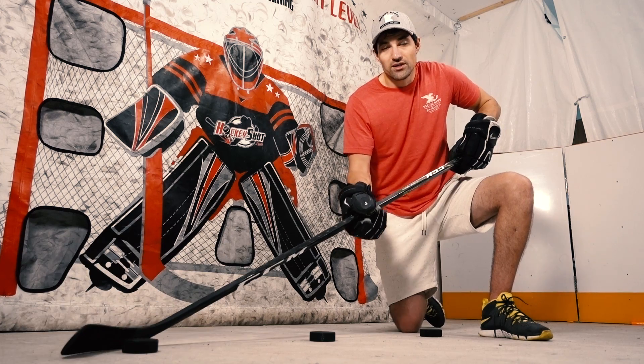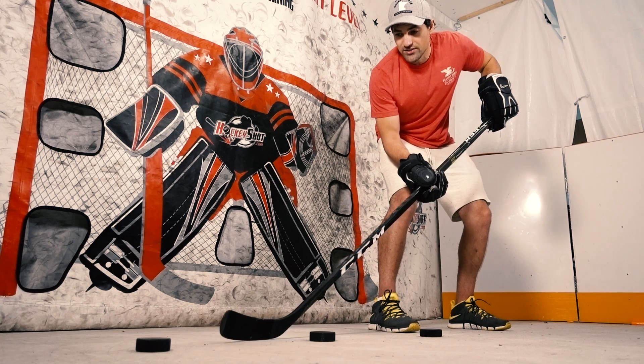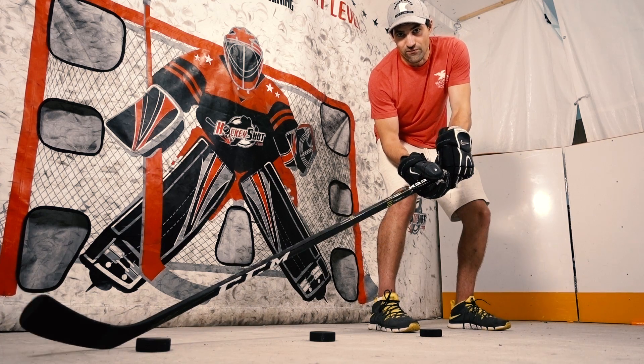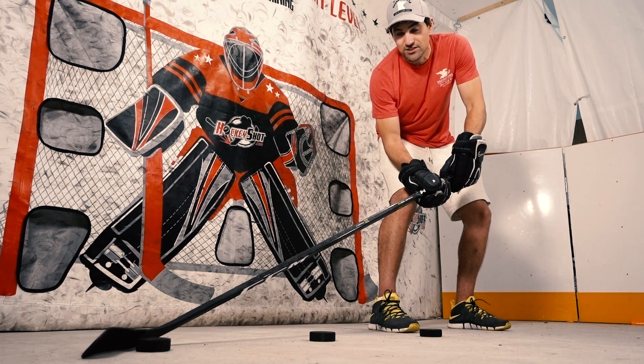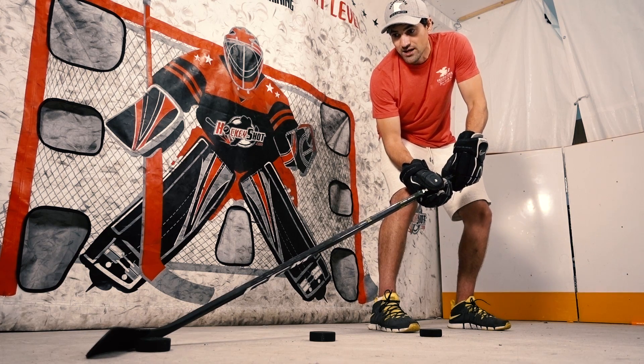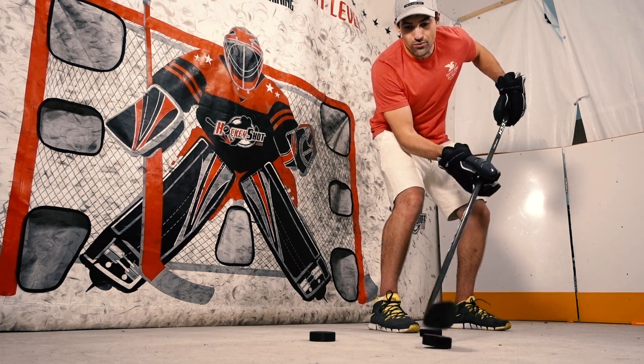That's going to help you with stick handling as well. To practice this technique, just slide the stick through that bottom hand and then roll that top hand. Now you can see that the blade is flush on the ice. What's going to happen here is because it's flush, when the puck hits that blade and it's rolled over like that, it's instantly just going to bring the puck in close to where you want it anyway.